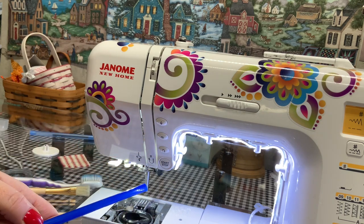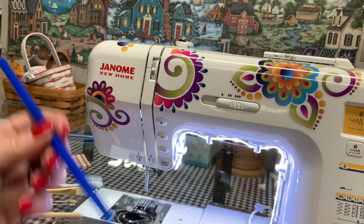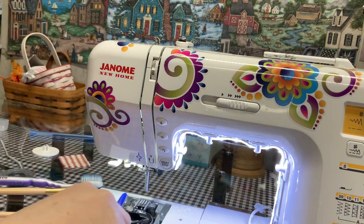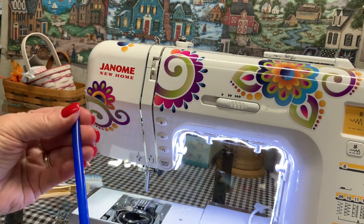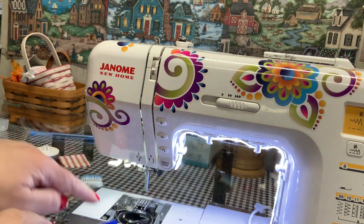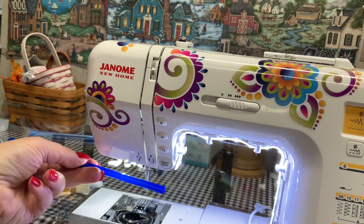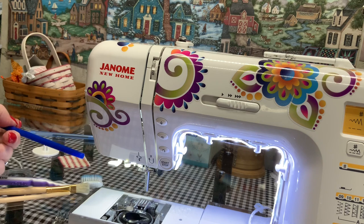Why a straw? I'm going to get my vacuum cleaner and stick the straw down in the holes and suck the lint up. You never want to blow canned air into your machine because all of the lint will get pushed back in there — that is a no-no. You just want to suck out; you don't want to blow in.